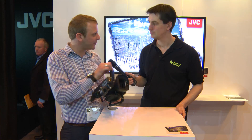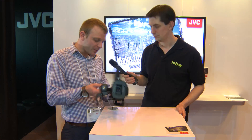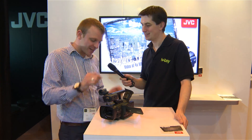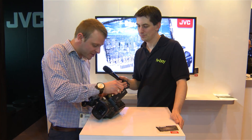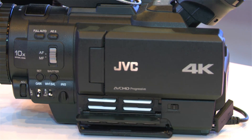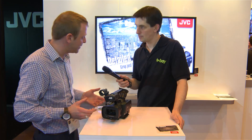It's the world's first 4K handheld camcorder — very small and compact, with a 10x fixed lens. JVC has taken a different approach to 4K: the camcorder actually records onto four SD cards, and each card represents one quarter of the 4K image.